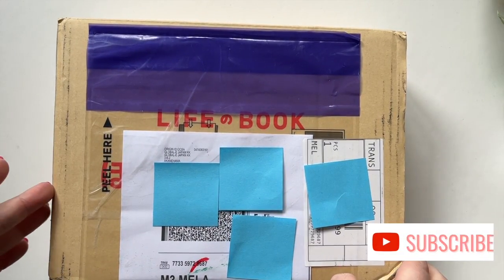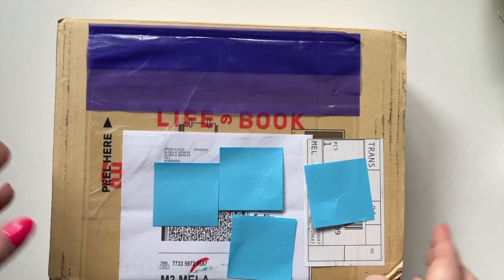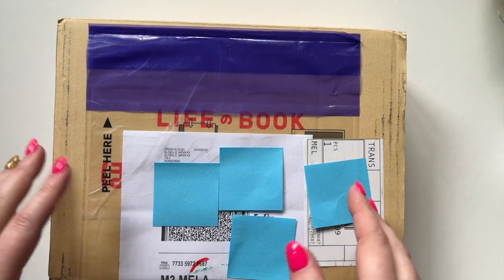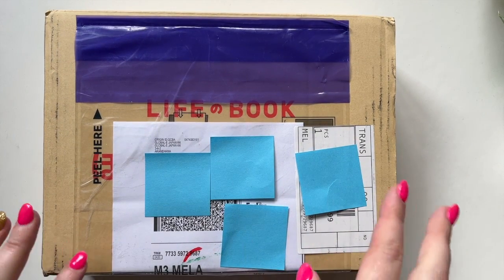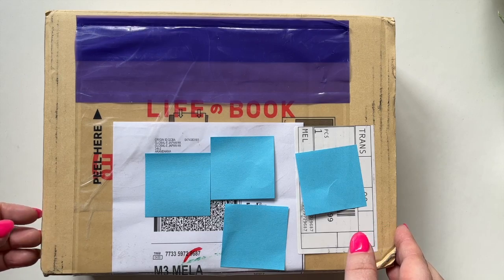Hi everyone, Steph here and I thought I would share my Hobonichi unboxing with you. I ordered a few things for next year because I'm planning on using a Hobonichi personally. This year I have tried using one for work and it's sort of worked for me but not quite, so I decided that I wanted to try something a little bit different and I ordered quite a few bits and pieces, so I thought I would share them with you.